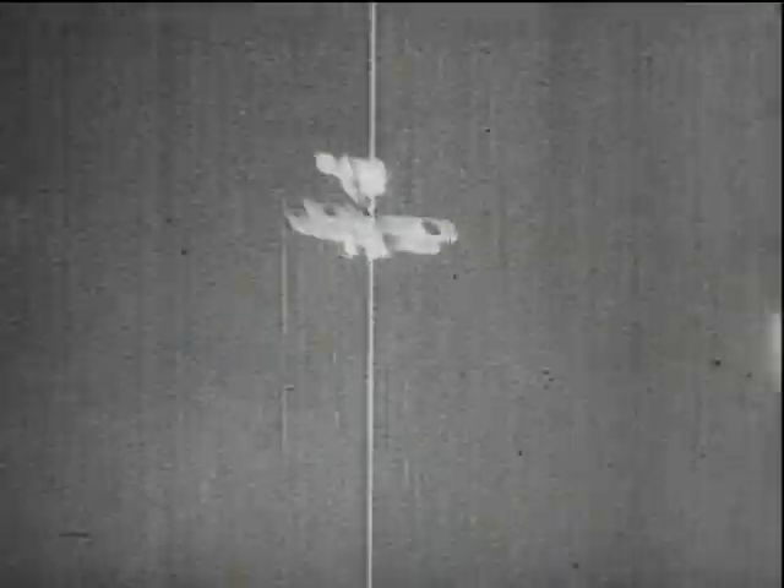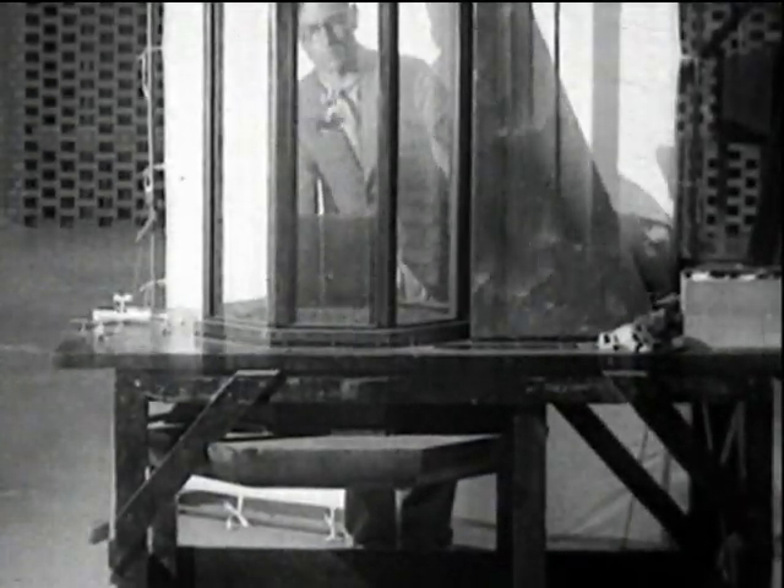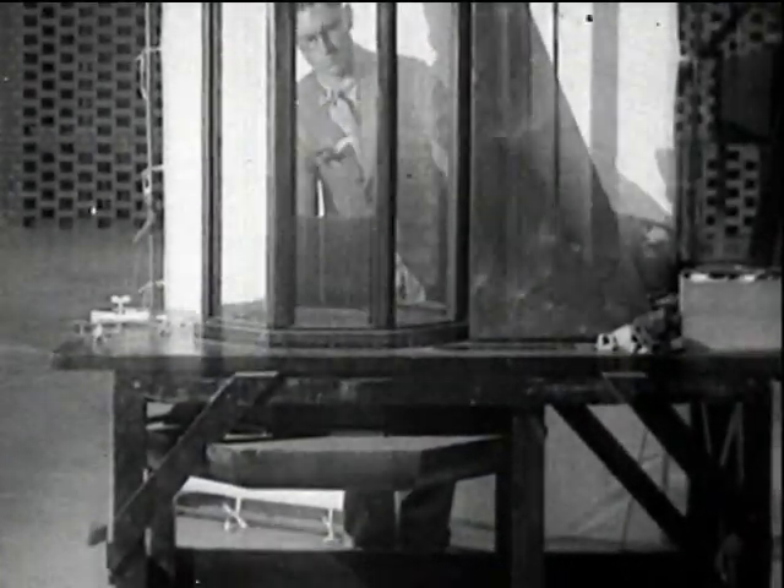These early experiments in 1925 were carried out in a balloon shed. The models were released and their behaviour recorded by cine cameras. The models had a freefall of about 100 feet. This method had its limitations and a vertical wind tunnel was considered.